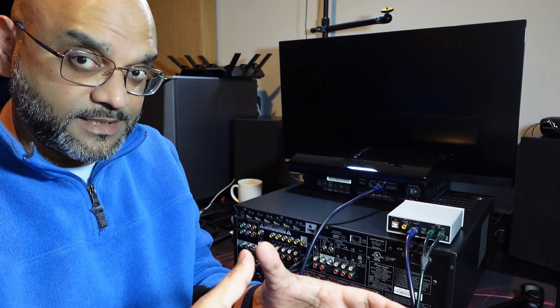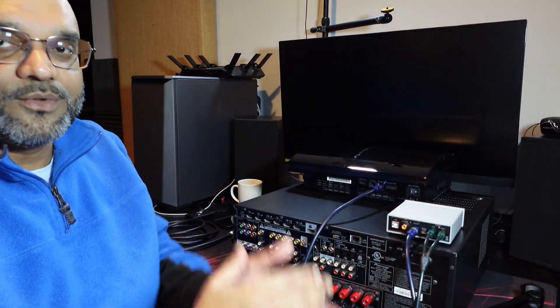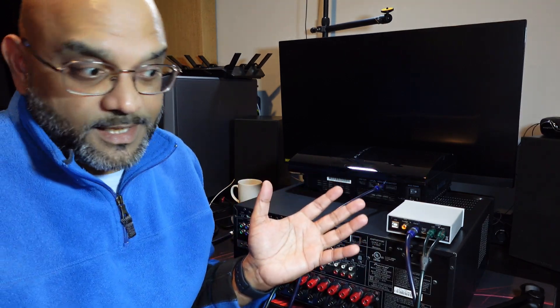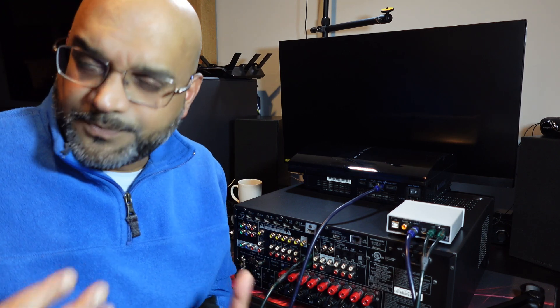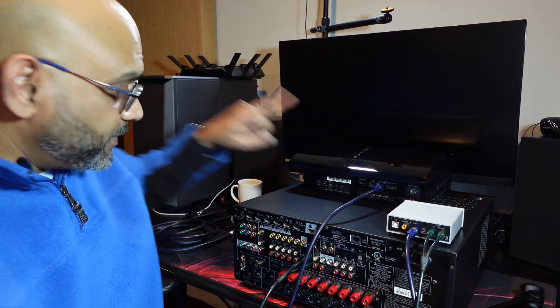It's taking the CD signal — however it was created — taking that signal at 44.1 kilohertz and sending it to the DAC. The DAC then does the digital-to-analog conversion, sends it to the receiver, and you play it in analog direct mode and enjoy CDs as they were meant to be — truly analog sounding without that digital harshness. That's the digital out option.